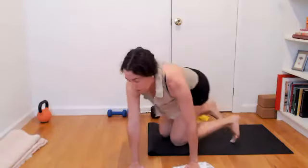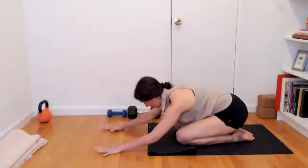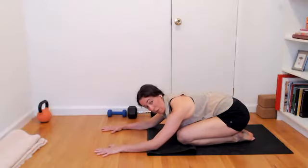One more: glide, reaching the left fingertips towards that wall. Right hand gets light, then glide in. Bring the right knee in. Tabletop, plank, or child's pose — take three breaths finding a position for your body.